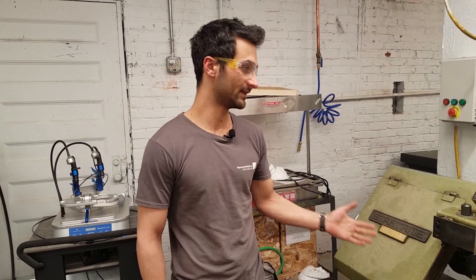Hi y'all, this is the May Cave-In badging video for the horizontal bandsaw.